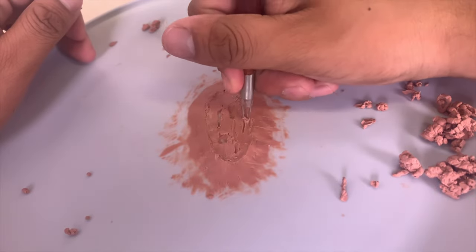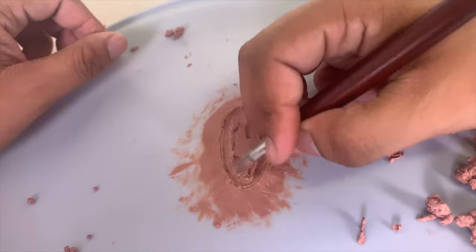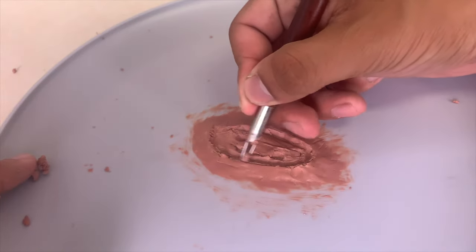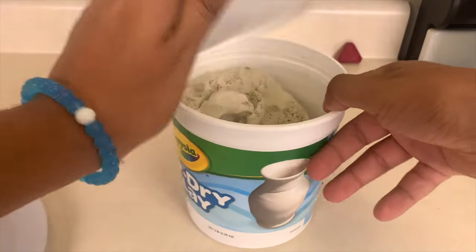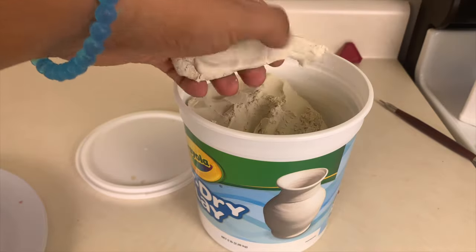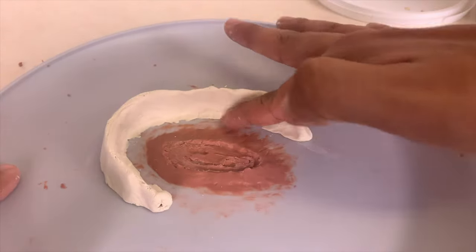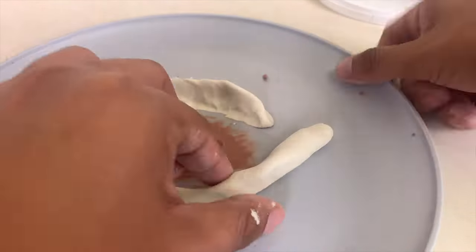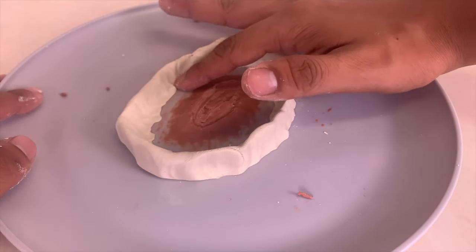Then I add some depth into the clay to make it look really deep and gross. Once I finish the wound, I take the air-dried clay and I'm going to create a ring around the sculpted out wound. This will hold the plaster for the prosthetic mold. Once that is done, press down the inside of the ring to make sure there are no holes in the ring of clay.